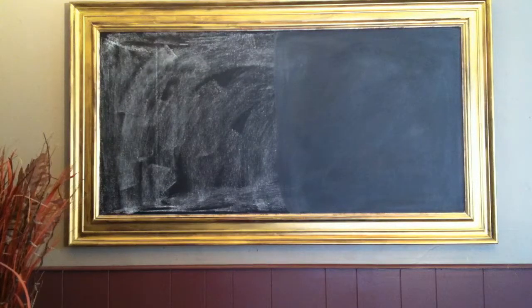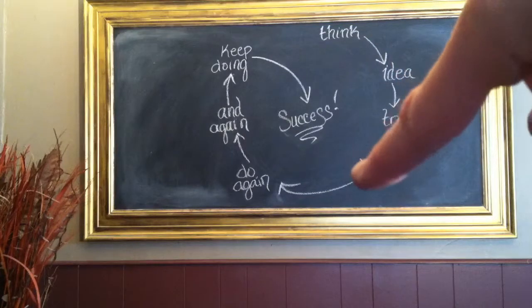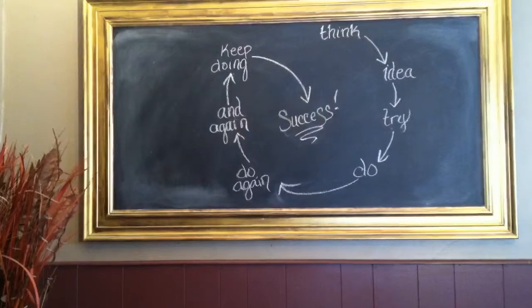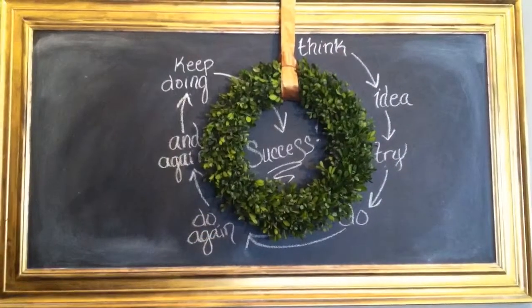There's my quote — starting at the top: 'Think, idea, try, do, do again, and again, keep doing' — and that gets to success. That's my quote. Now I'll put the wreath on and we're done.